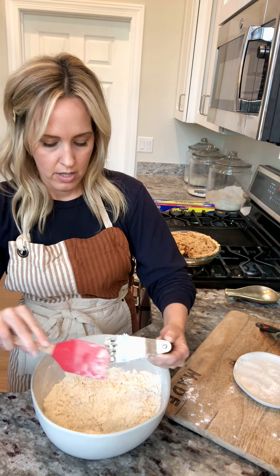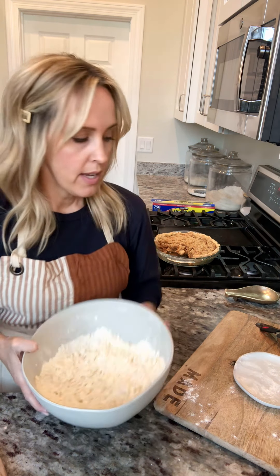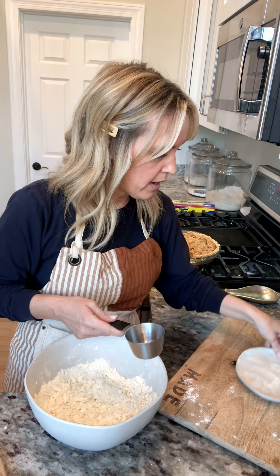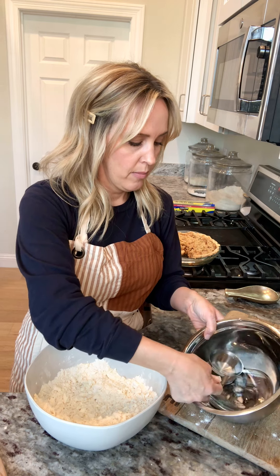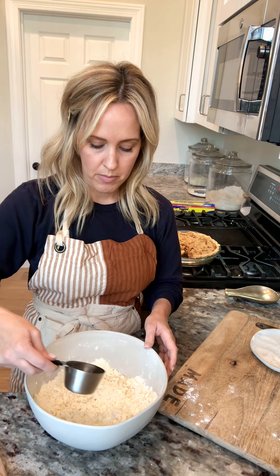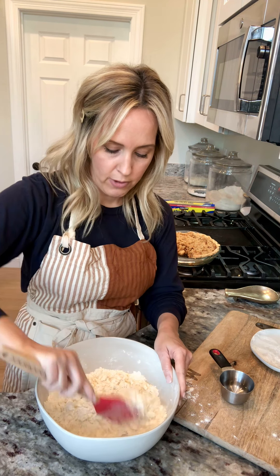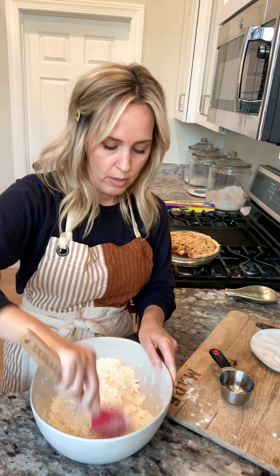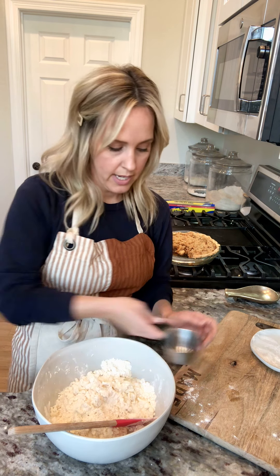Let me show you what this looks like. As you can see, it's a coarse crumb texture. I'm going to grab my measuring cup — this is a half cup, which is approximately how much water I'm going to be adding in total. I'm going to dip this into my ice water and drizzle maybe a tablespoon or two at a time over my mixture. With my spatula I'm just going to fold it over and try to incorporate the water, and I'm going to keep doing that gradually until I get it to the right consistency.